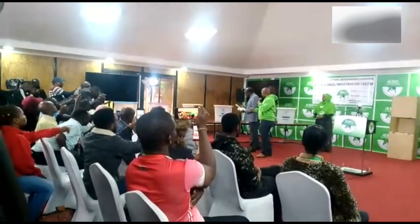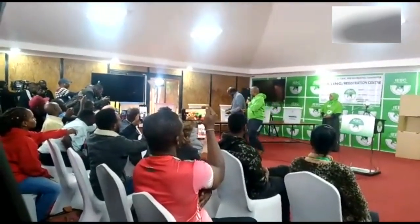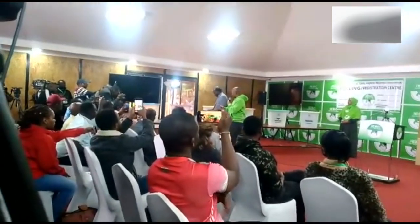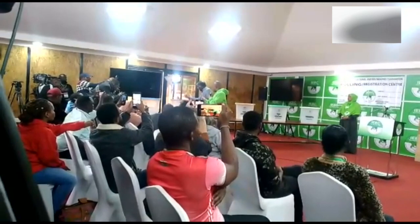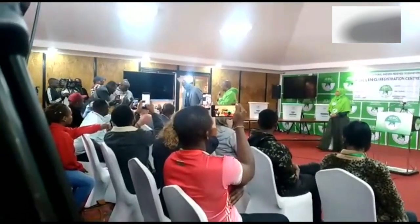The member of county assembly ballot is beige, going into the beige box. He proceeds to the senate election ballot, which is yellow, going into the yellow box. He proceeds to the county woman member ballot, which is purple, going into the purple box, and then proceeds to the governor election ballot, which is blue, going into the blue box.